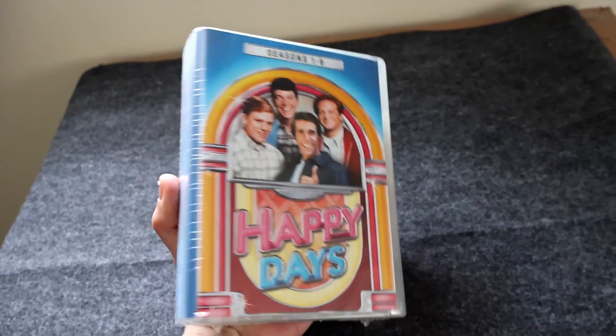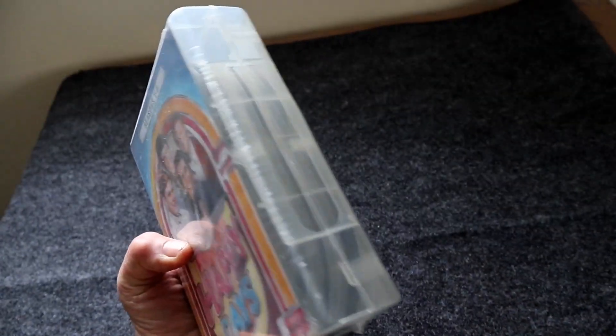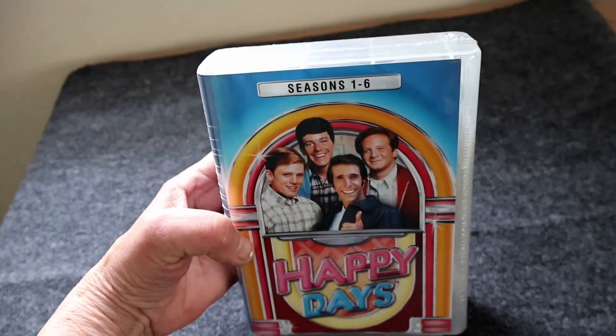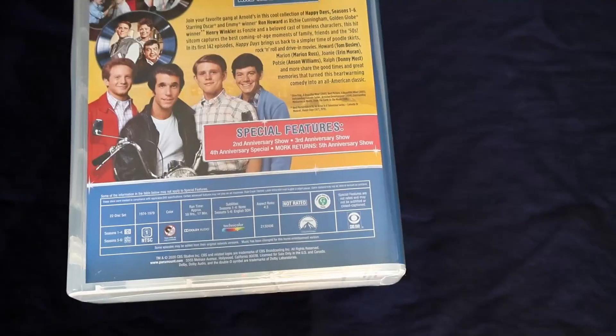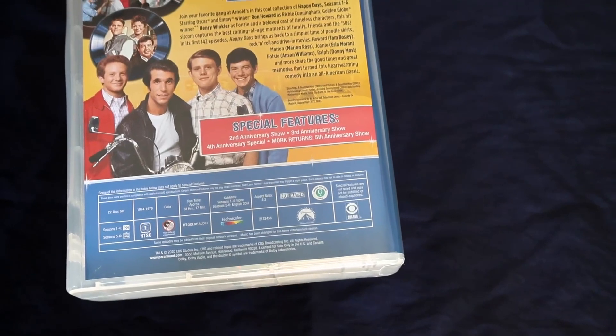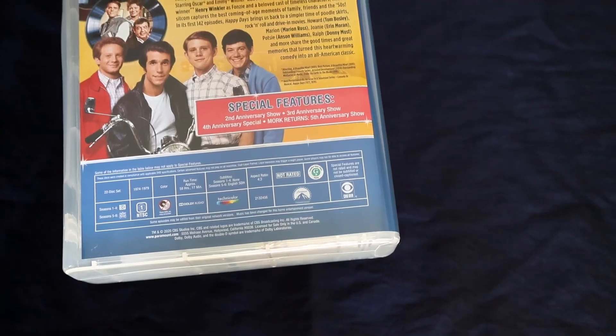This is the Happy Days Season 1 through 6 DVD set. It was shipped and sold by Amazon and it arrives factory sealed. Here's the back of the DVD case and it shows the special features that you get, and it includes over 58 hours of run time.